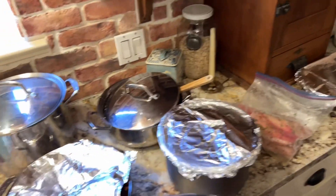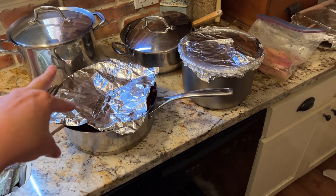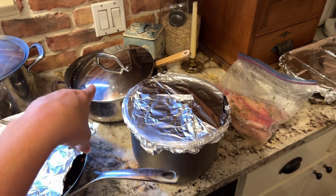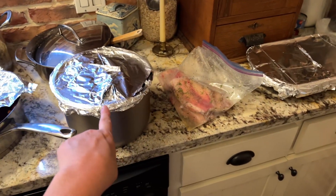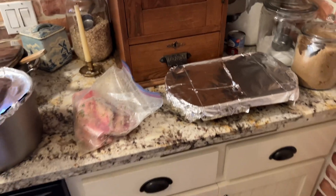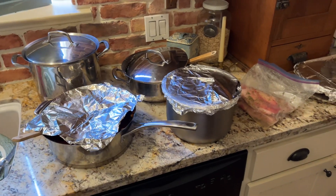So I'll count this out for you guys: we've got the spaghetti — that's two meals; the chicken dish — that's two meals; the roast, one; the fish, one; and the enchiladas, one. So yeah, seven dinners — seven meals right here.